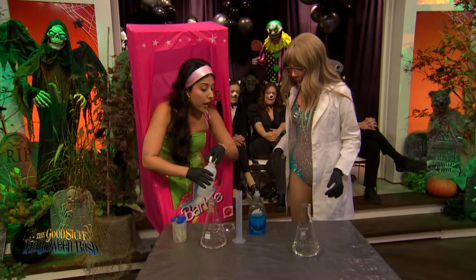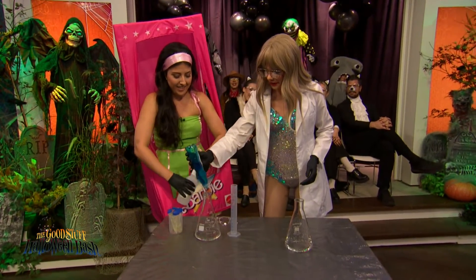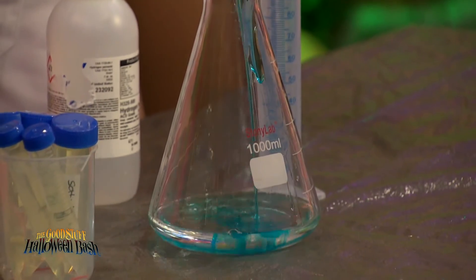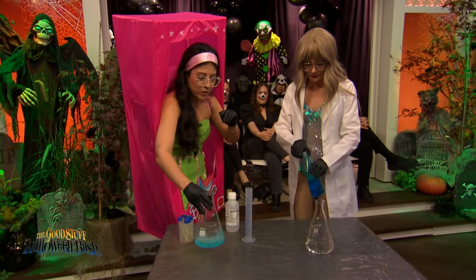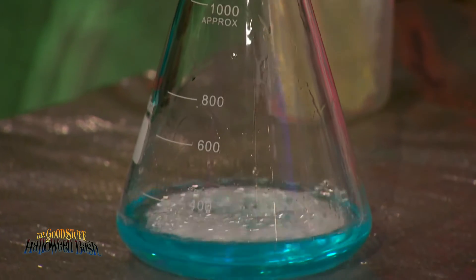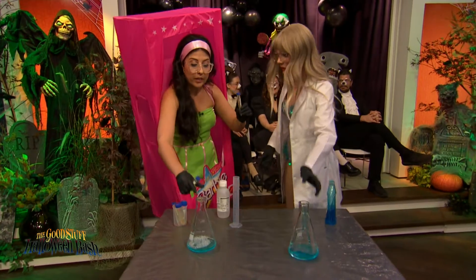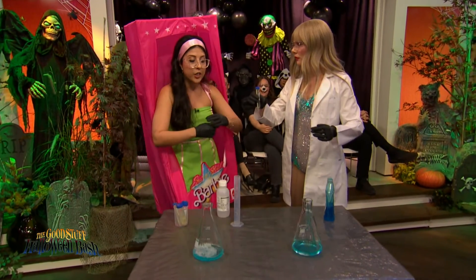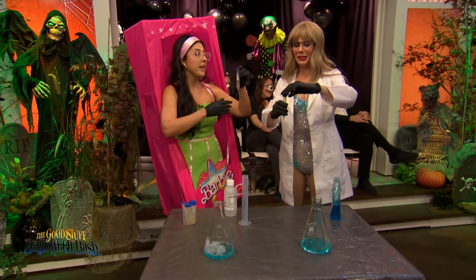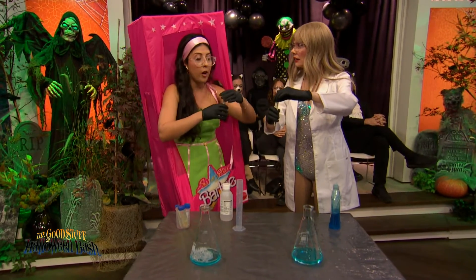We're going to do five squirts of dish soap. The dish soap is going to capture all that oxygen and we're going to have an explosive effect. This is potassium iodide — it's a catalyst, it's going to speed up the reaction. At home you can do it with yeast and warm water. Are we ready? Everybody in three, two, one.